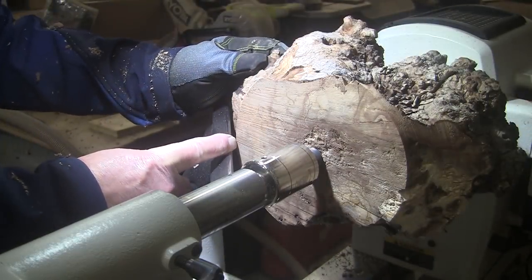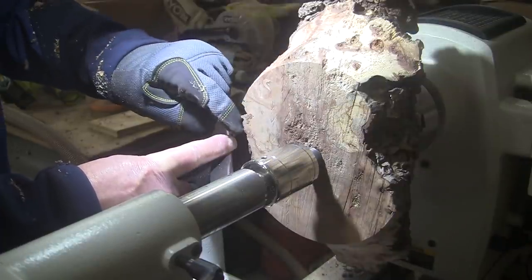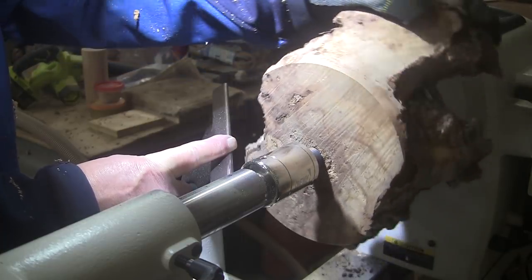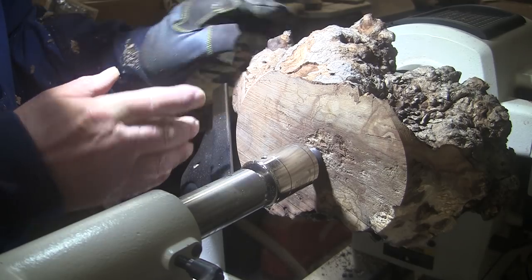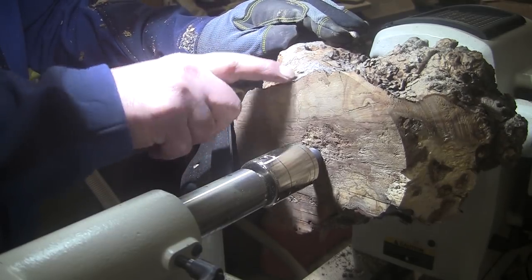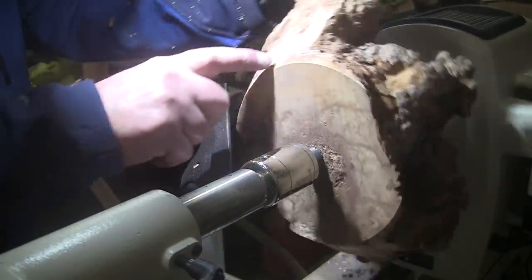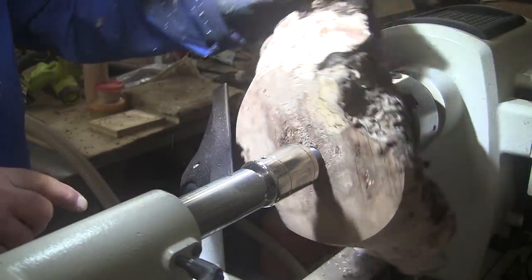By holding our finger here and rotating the piece, we can see that we're real close to touching here, but still a ways away from touching over here. The idea is to preserve the upper portion, turn away some in this area — a lot on the longer ends, but just some here — just to reveal that nice wood that we know is under there, but still leave a lot of the bark, a lot of the nature in the piece.